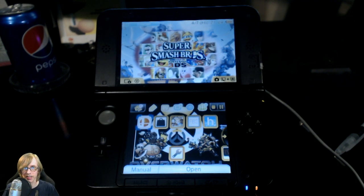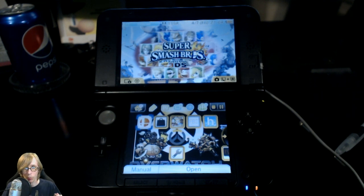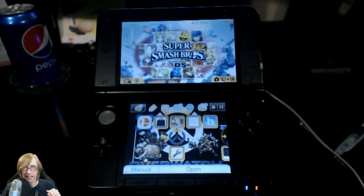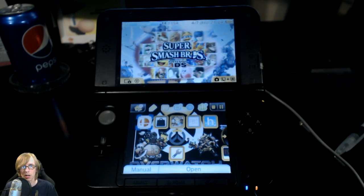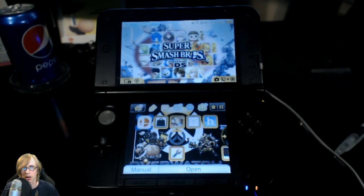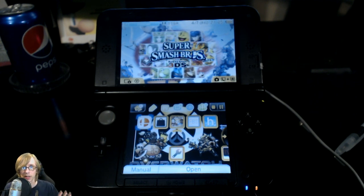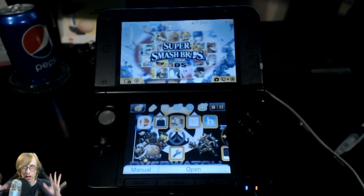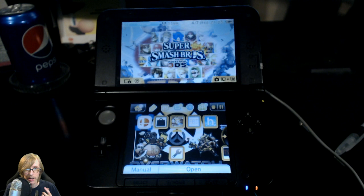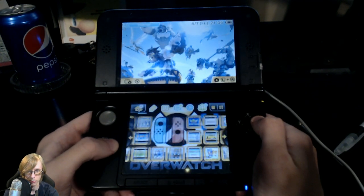Hey, what is going on guys? It's Wii U Studios and today we're doing something a little bit different. We're actually going to be combining a fan game onto the Nintendo 3DS. If you guys remember, I made a video about a week ago on Yoshi in Sonic 2 — this is the best mod I've ever seen in my life. I just had to have it on my Nintendo 3DS, so here it is, I'm going to show it to you guys right now.